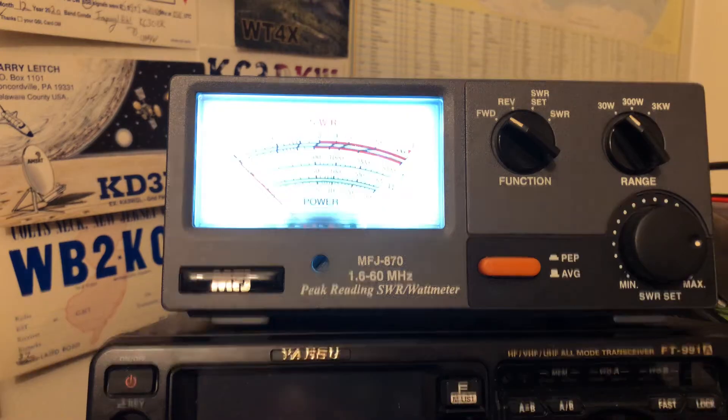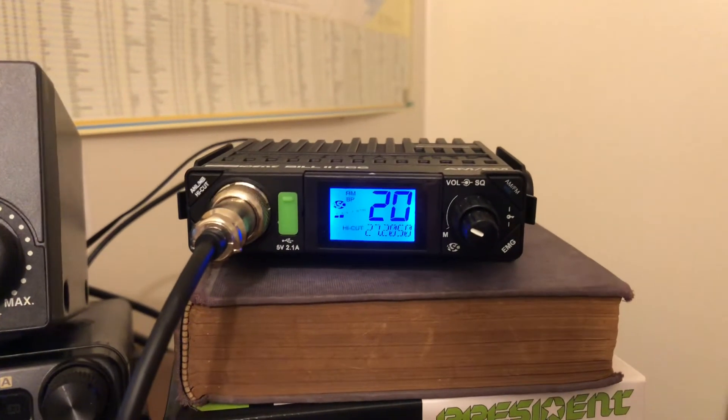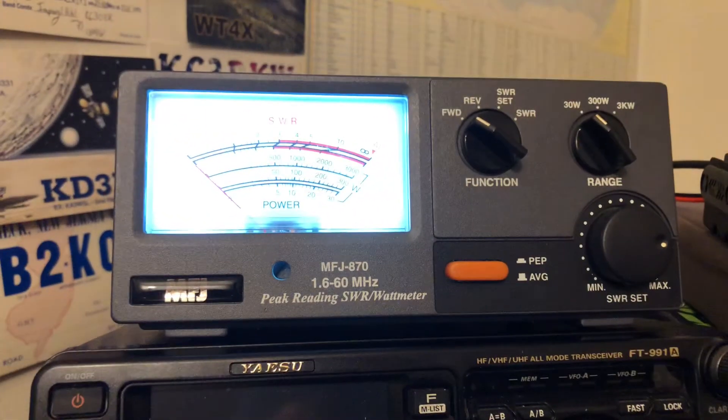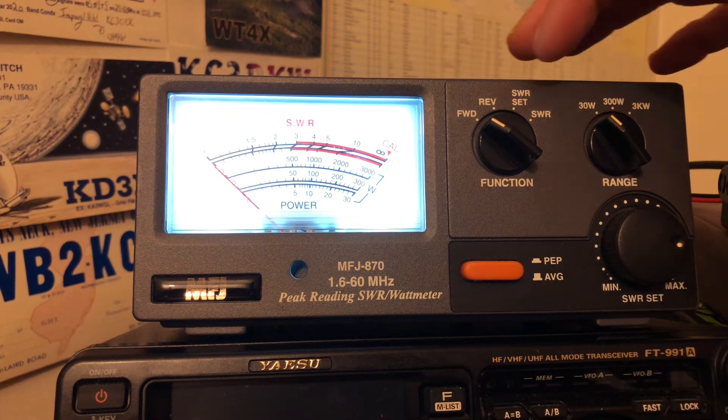We'll be using that today. I have it centered on the center frequency, channel 20, which is 27205. I particularly like this analog one. I have it set to 30 watts because we're pretty much low power.